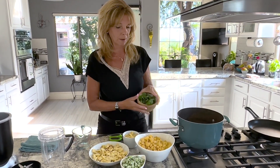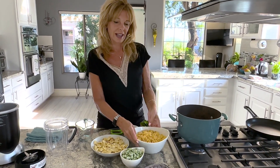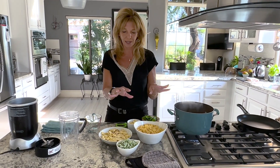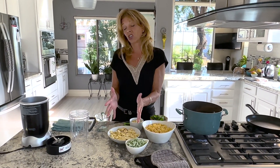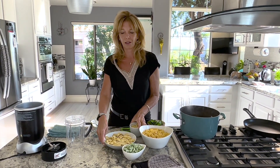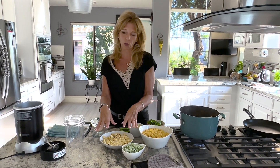We're boiling water. We also have some basil, some pasta, and frozen peas. I'm going to show you a little trick about how to cook the peas with the pasta to save you a step. I have a combination of six grilled corn on the cob that I cut off — one cup separated, three cups total. So five or six ears of corn equals three cups total.